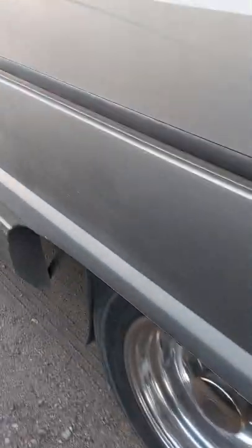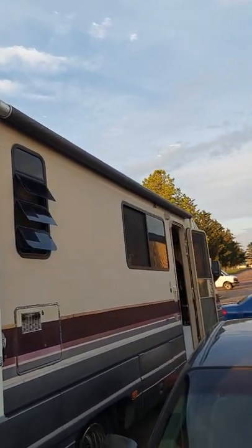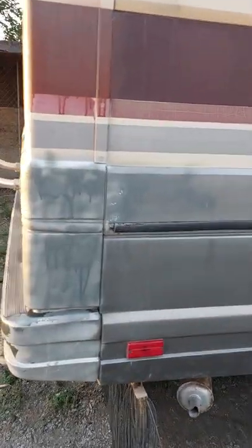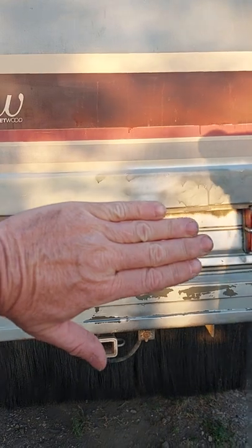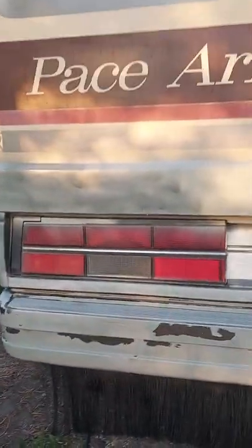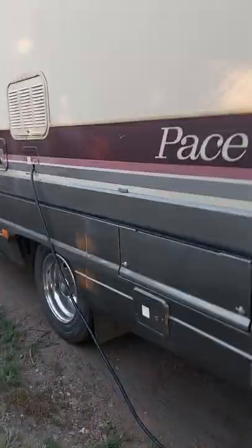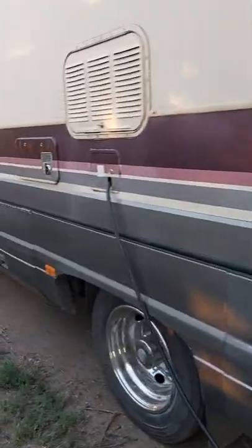I'm not by any means a contractor or a person who restores things or vehicles, but we're moving into this unit full-time. We're going to live in it for a year, see how it goes. We want to travel a bit and see some of Alberta, the province we live in. It's got an emergency window in the back, a nice ladder going up. It's 30 feet long and about 8 feet wide — 93 inches on the inside or something like that.